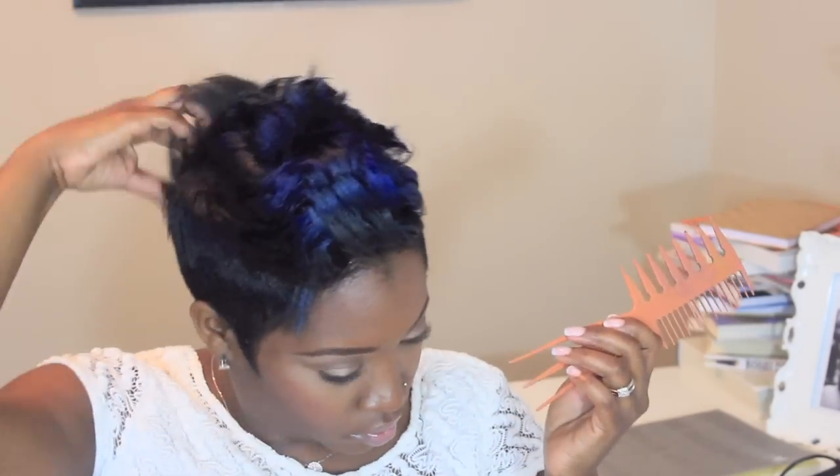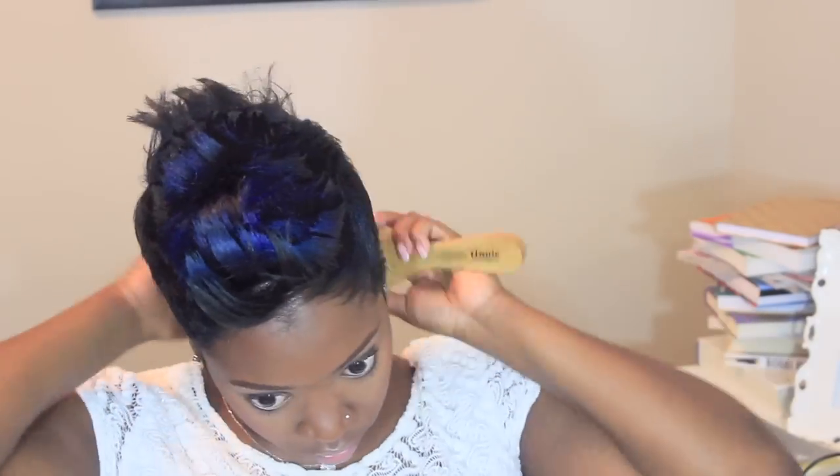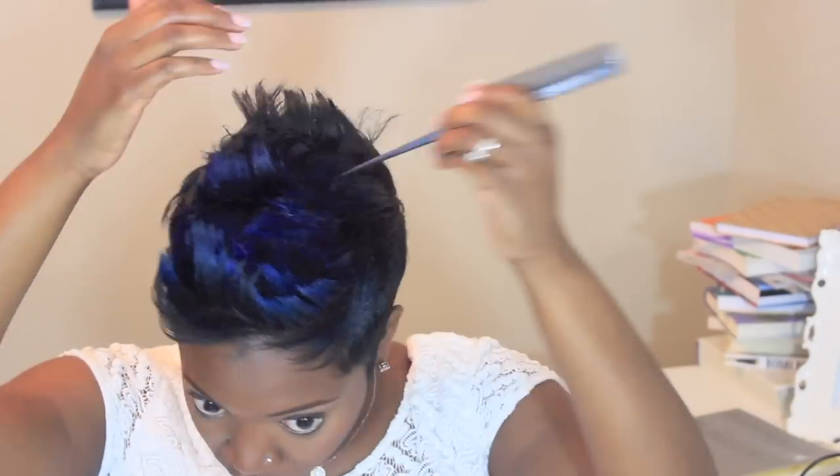After everything is curled, go in with your Murray's beeswax and your rake comb, and just kind of pick through it with your hands and the comb. Get it messy — get all the curl and flips kind of loose so it won't be so structured. Get in the roots for that messy look, then brush the sides and back down and get those few pieces in the front.